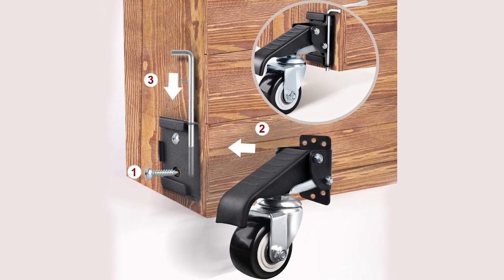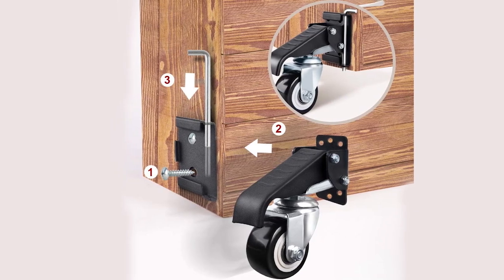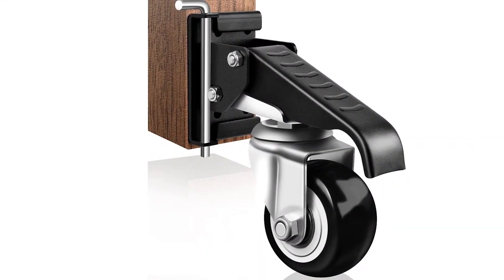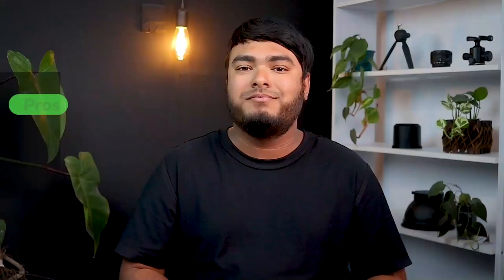The SpaceCare Workbench Caster Kit is a great option for those looking to make their workbench more mobile. With a heavy duty construction and a 600-pound weight capacity, these casters are built to last. The quick release mounting option is a good feature for those who don't always need to move their workbench. The retractable pedal makes it easy to lift and lower the workbench, and the 360-degree swivel bracket allows for smooth and easy maneuverability. Overall, these casters are a great investment for any workbench.